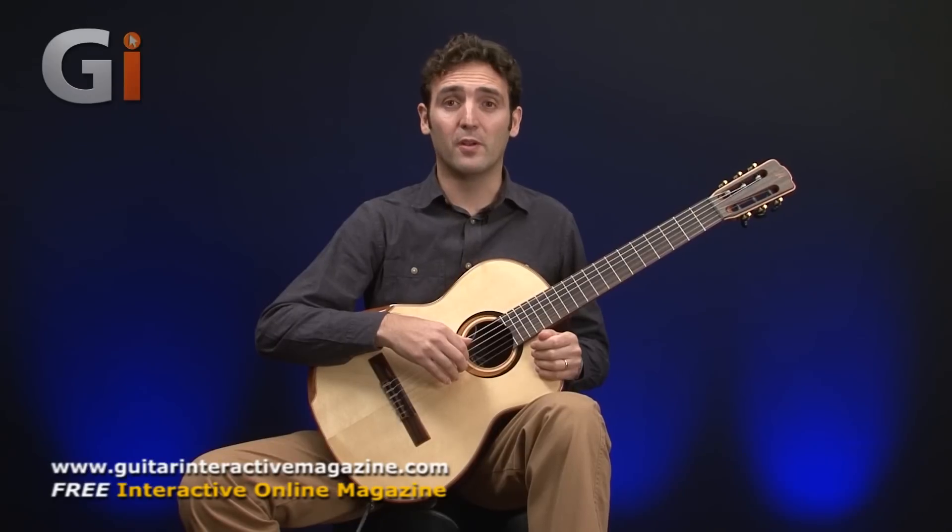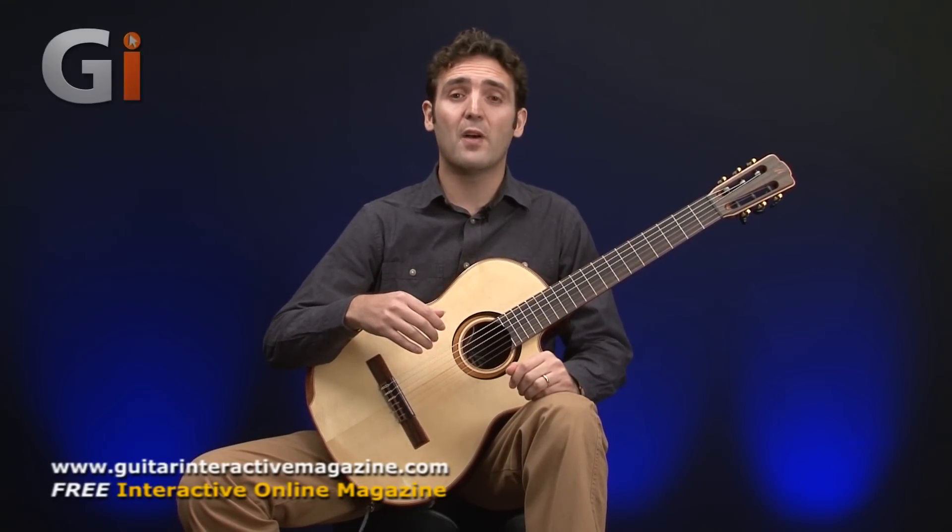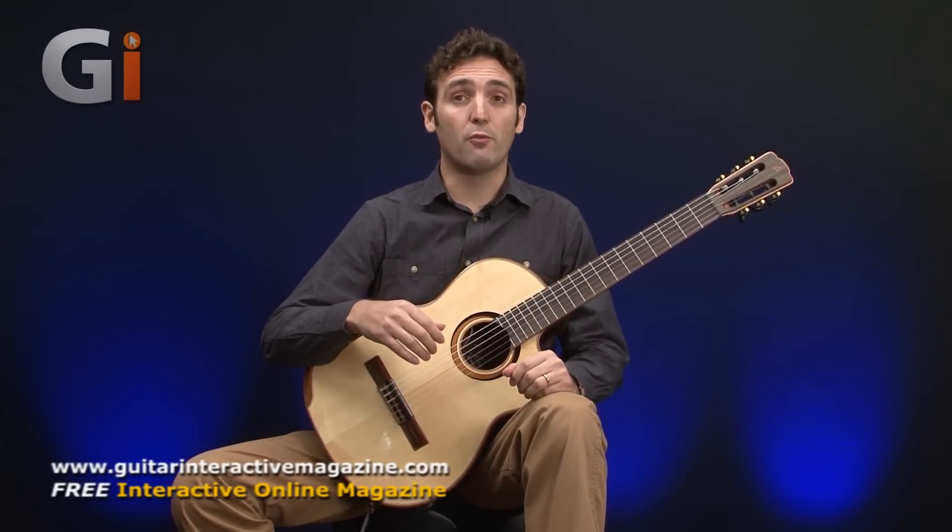Hi there, this is Giorgio Cerce and welcome to Guitar Interactive. Today we're taking a closer look at the Merida Trajan 5CES nylon string guitar.